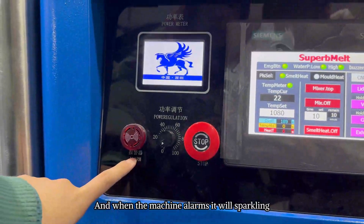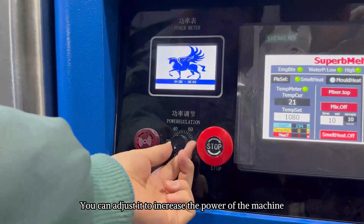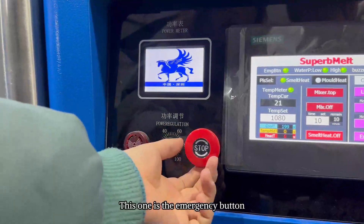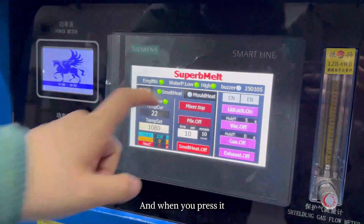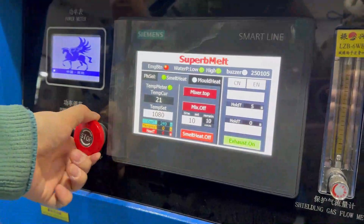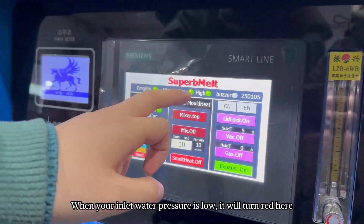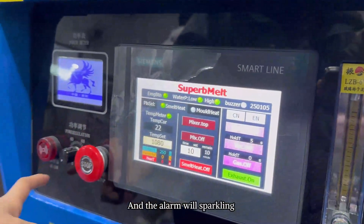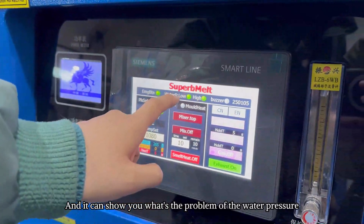Let's move to the machine's control panel. You can see this is the alarm button — when the machine has an issue it will be sparking. This one is the power regulation — you can adjust it to increase the power of the machine. This one is the emergency button. When you press it, it will turn red and the machine will stop immediately. This one shows the water pressure — when your water inlet pressure is low, it will light up here and the alarm will indicate your water pressure problem.